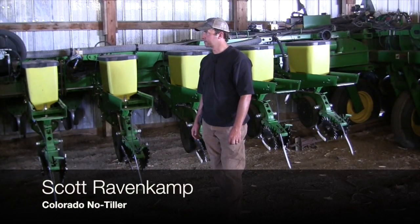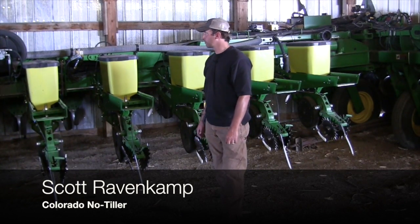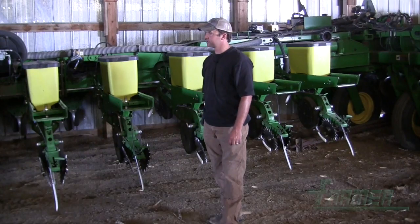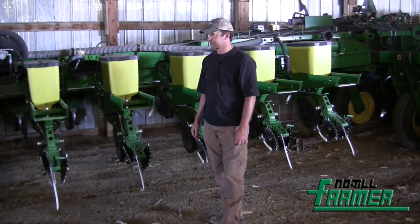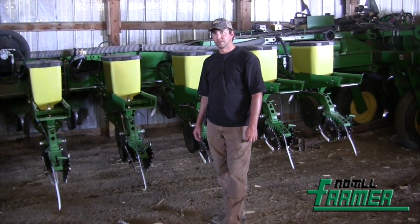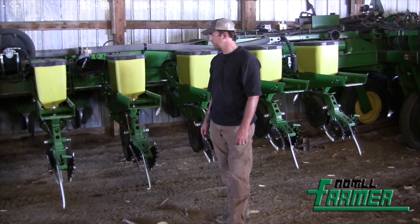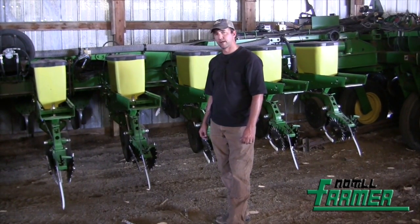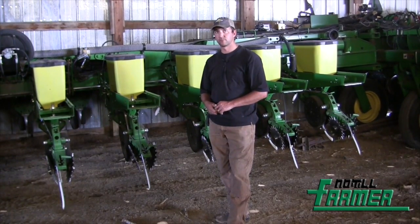This is our John Deere 1770 no-till planter, 24-row set up on 30-inch rows. We've made modifications to just about all of it to get it to do what we want. We're running the precision plates from Precision Planting in the units. We also plant sunflowers and milo with it.